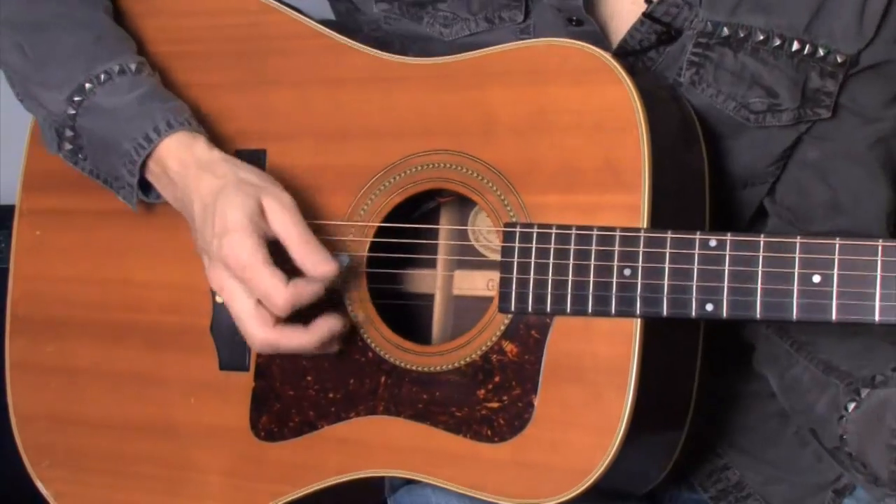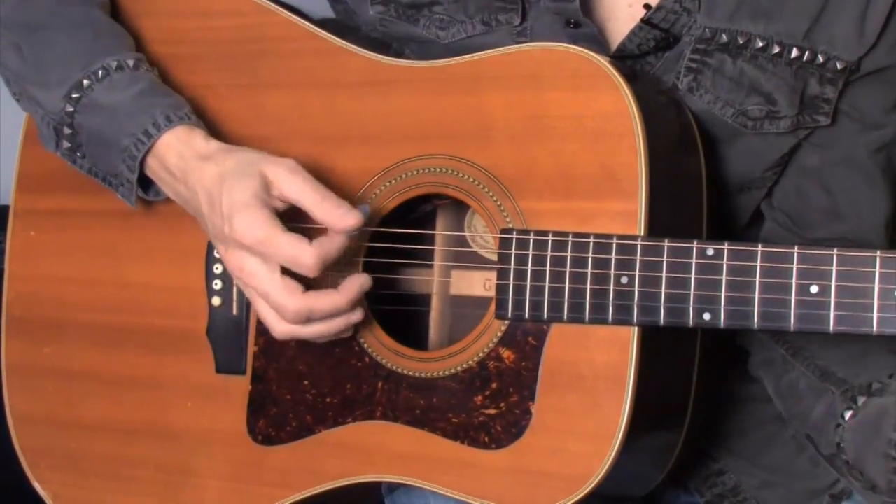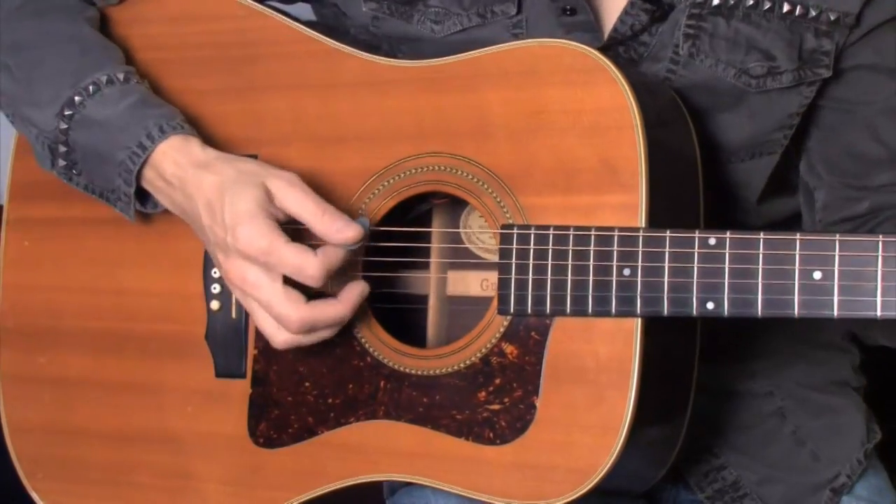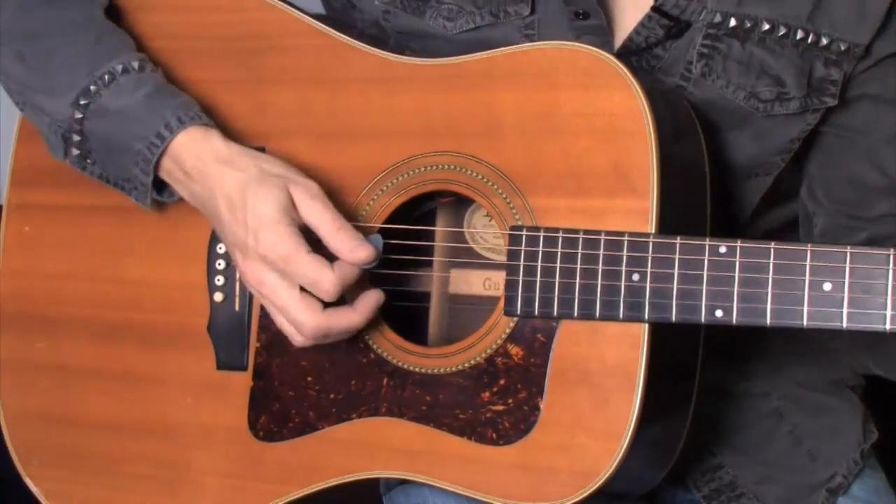What I did there is I picked up the speed or the tempo that I was playing at and I accented the beat in between the triplets. We can also slow our tempo down. What I did there is I slowed the tempo down, still keeping the triplet feel within the duple meter. My name is Cliff Wallach-Greenberg and that is how you play 12-8 in music. Thank you very much for watching.